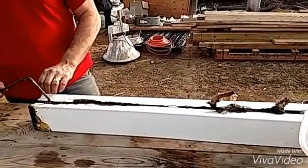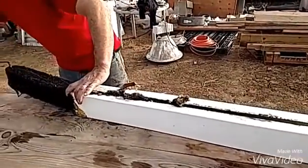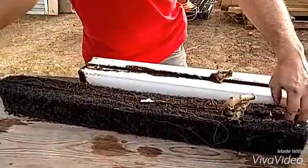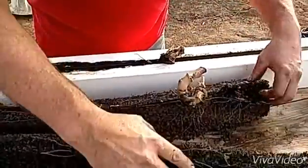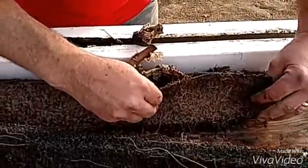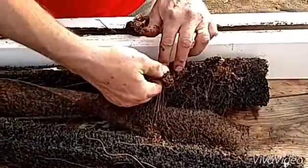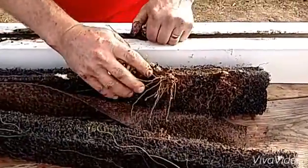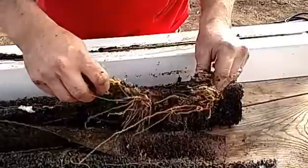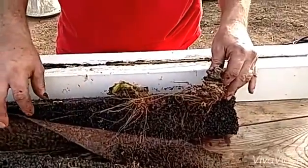This is the special tool used for the zip grow towers that gets into the media. Let's look at the roots here and see what they look like. Yeah, it's stuck together pretty good. Normally you don't let them grow like that — we just kind of let it go to see what would happen. We'll take this apart and clean up a little bit.